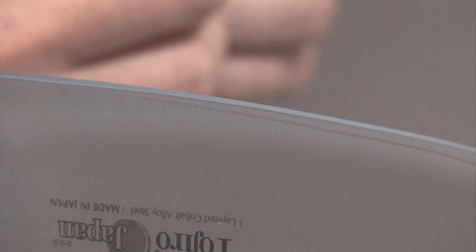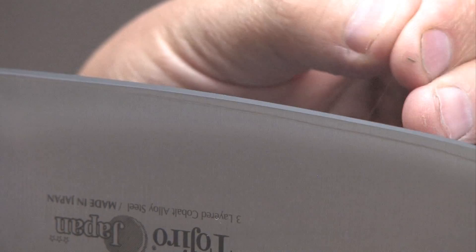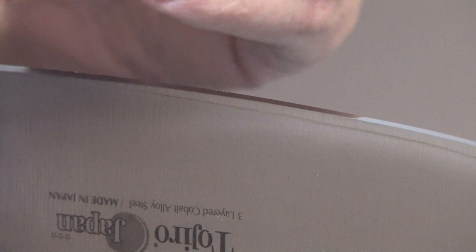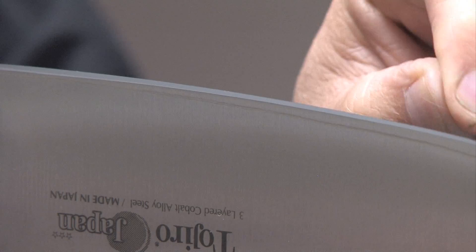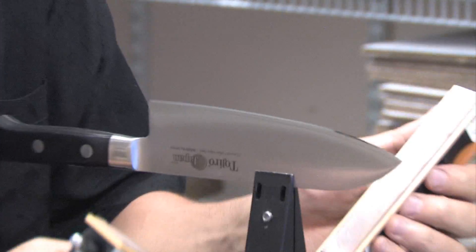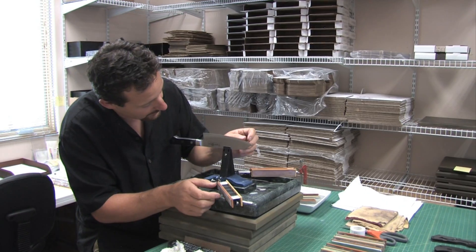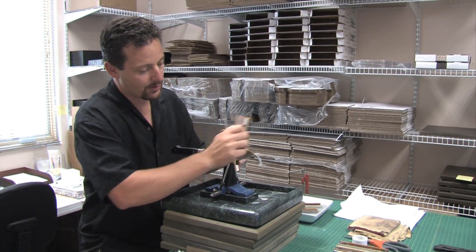I'm going to perform a test called the Hanging Hair Test. After using it for a few days and then touching it up with the strops, I'm hoping that I can just take this hair right here and without any tension on it just slice it right off — which it did very nicely. It's a very nice, gentle way to test to see if your knife is actually screaming sharp. And in this case it is. It just really slices cleanly right through that hair and doesn't do any damage to the edge.